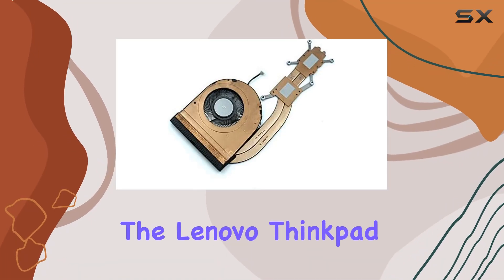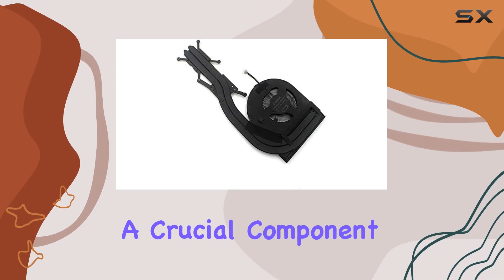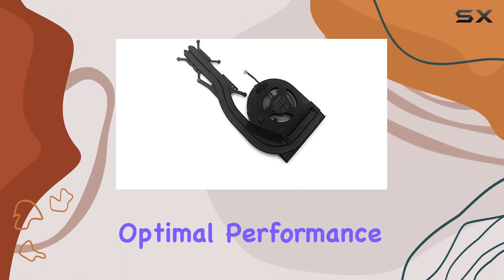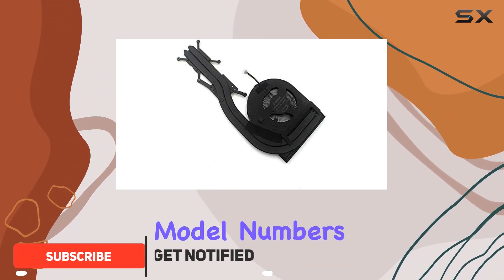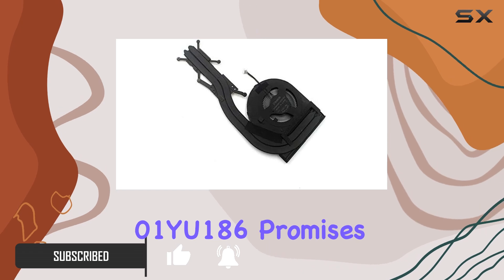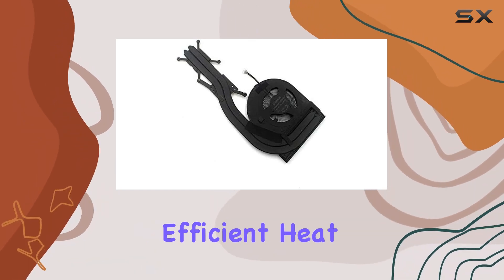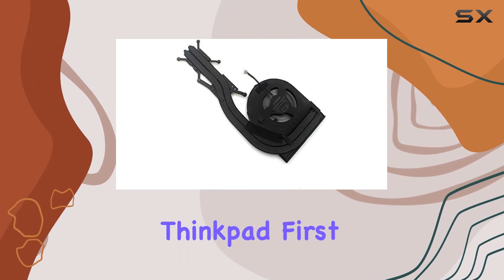Today we're diving into the Lenovo ThinkPad T490 Series CPU Cooling Fan and Heatsink, a crucial component for maintaining optimal performance in your laptop. This genuine FRU part, with model numbers 5H40Z26562 and 01YU186, promises efficient heat dissipation and reliable cooling for your T490 Series ThinkPad.